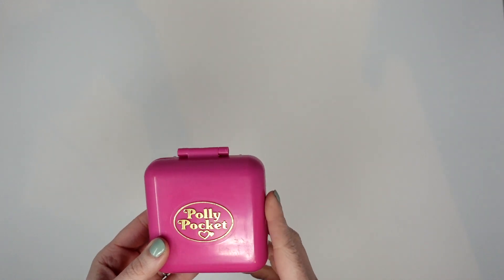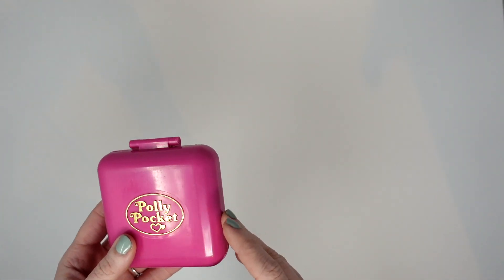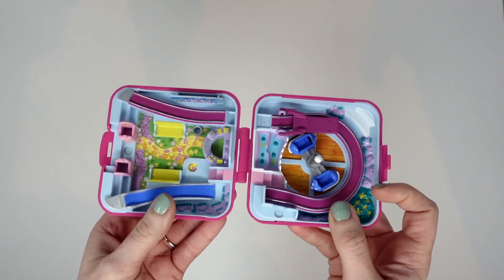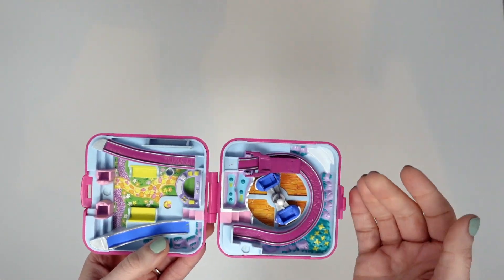All right folks, I looked up the name. It is the 1989 Polly at Polly World, also known as Polly's Fun Fair. So this is an amusement park theme set, and it's a really interesting one. I'm not really sure how I feel about it, so let's open it up and check it out. I would say we'd work from top to bottom, but it's one of those sets where you play with it flat, so we'll just kind of take a look at the whole thing.